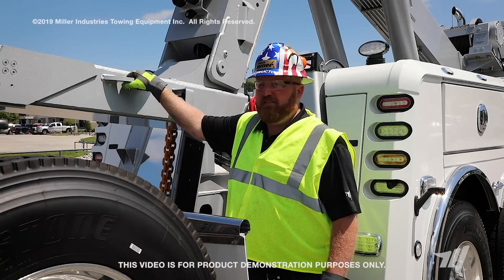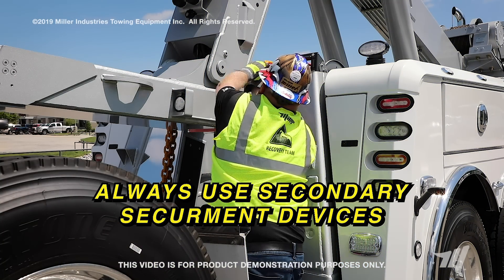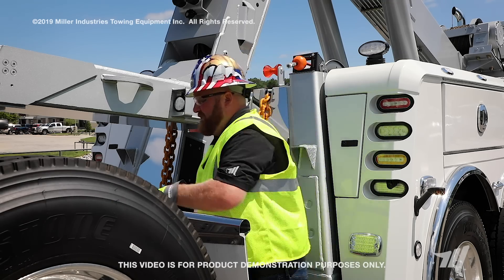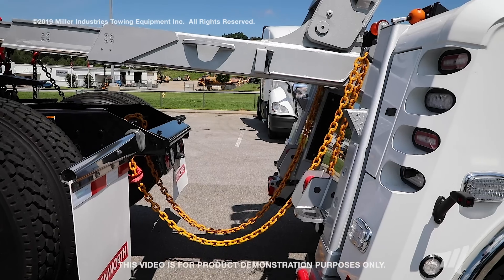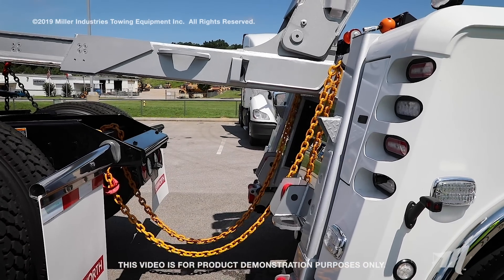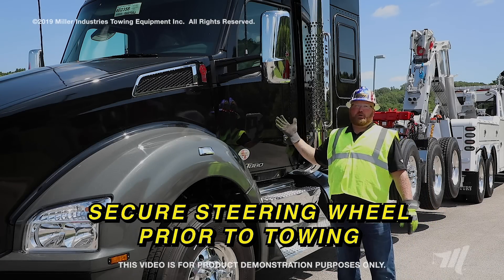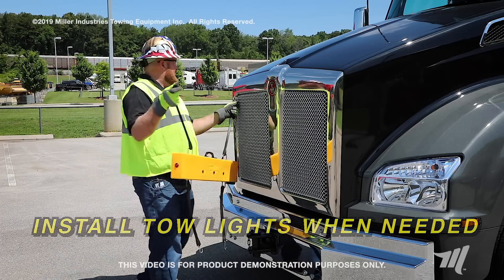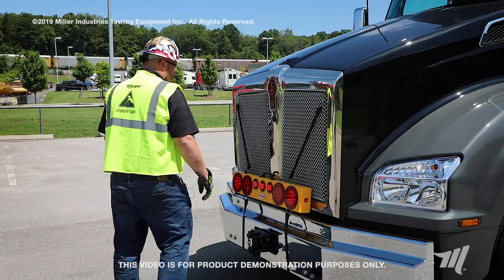And now we're going to install the safety chains. You always want to install the safety chains because you never ever know what could happen out there on the road. And always remember to secure your steering wheel when towing any vehicle from the front or rear. Last but not least, we install our tow lights — and now we're ready to roll.